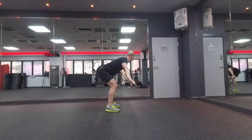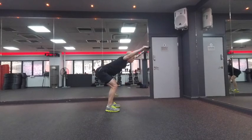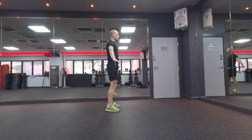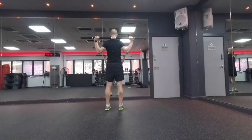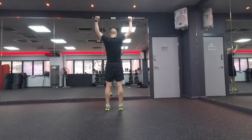While you still have the stick, take a narrower grip, extend overhead, and then use your shoulder blades to pull the stick down.